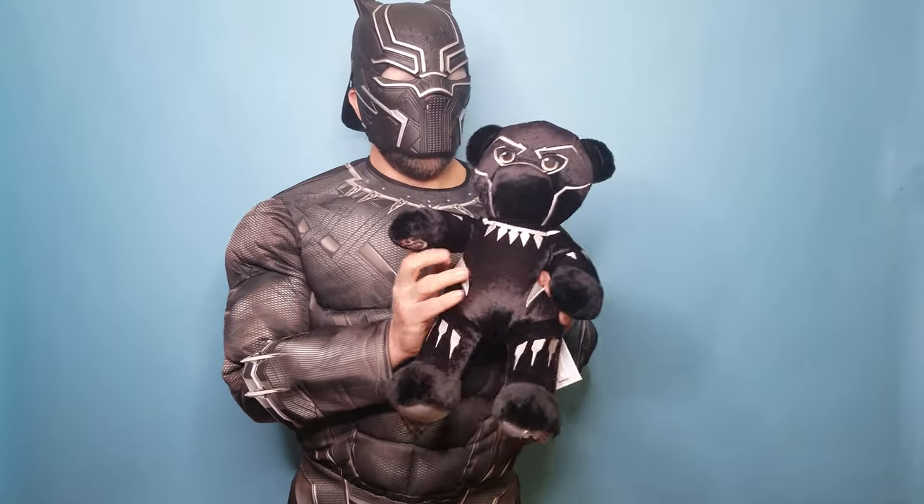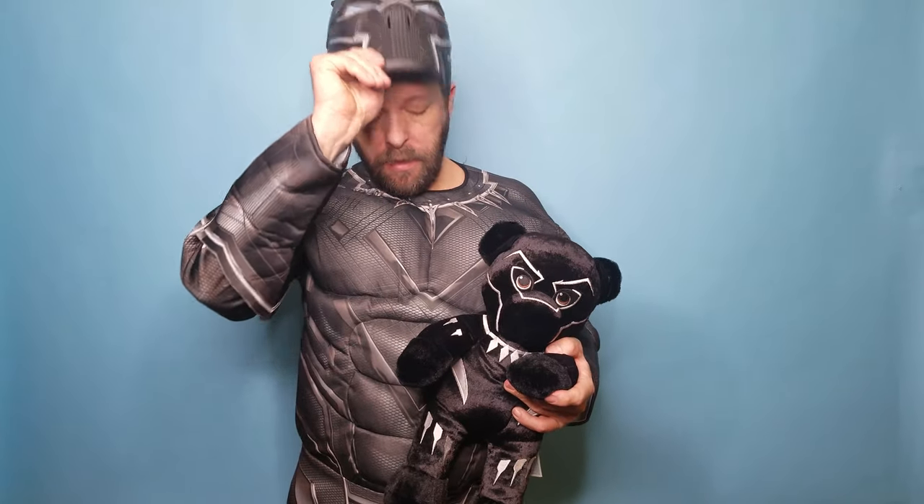Hi guys, YouTube land again. I'm back with one of the newest characters they made for the Marvel collection — the Black Panther.